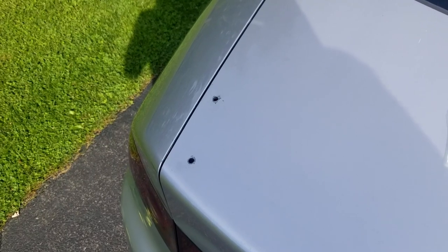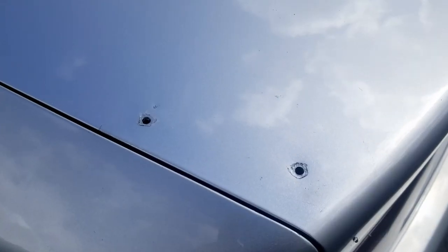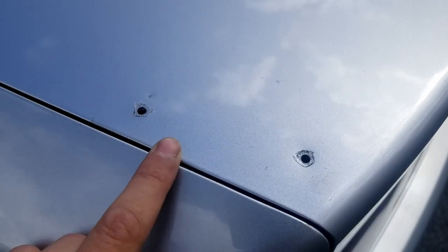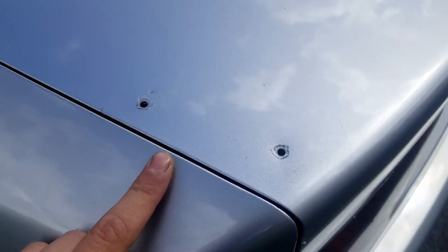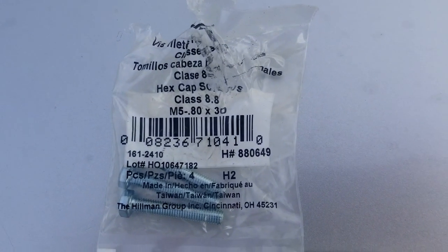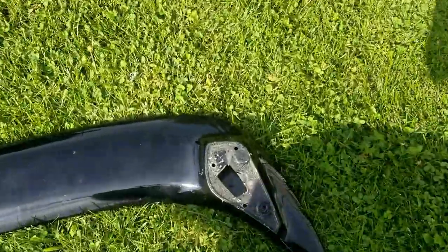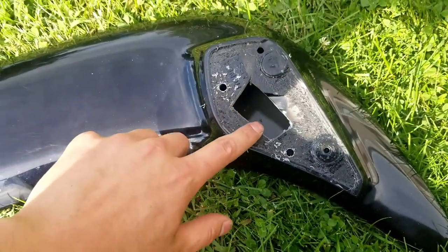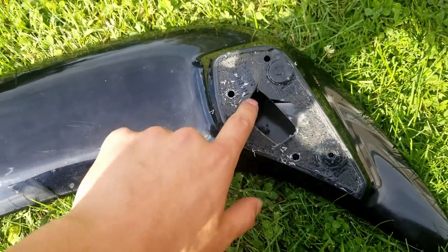I have the holes drilled out to a quarter inch. I also sanded them down to make them flush with the trunk and painted them to prevent rusting. In case you're wondering, that's the size of the bolt I'm going to be using. On the spoiler I also have quarter-inch holes with an access hole right here so I can get in and get the bolt to stick out that side.